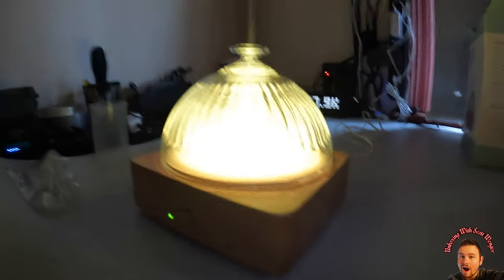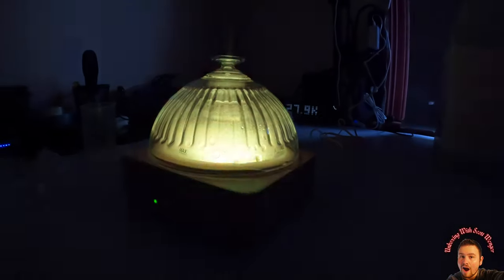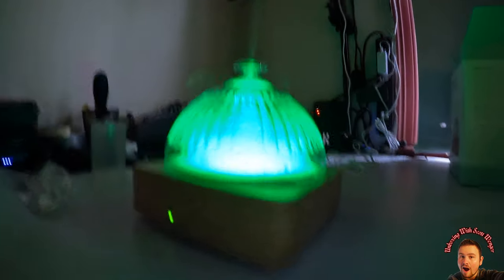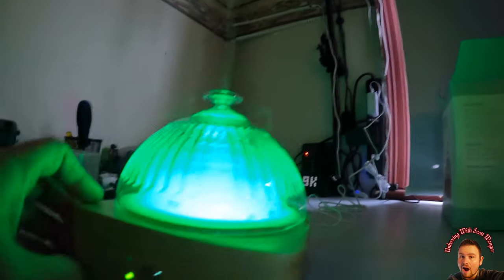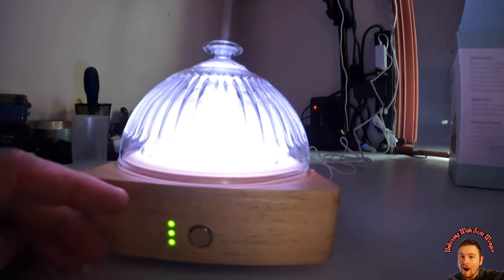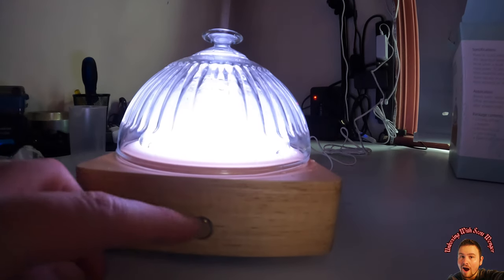Wow, this is really neat guys. In person you can see the water bouncing a lot better. On the camera it just shows a really bright light — it's hard to actually pick up. So we got some different stuff here: you can power it off, power it on, and set the timer for one hour, three hours, or six hours.